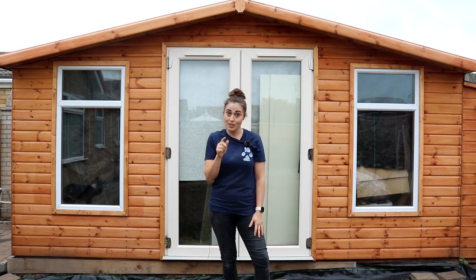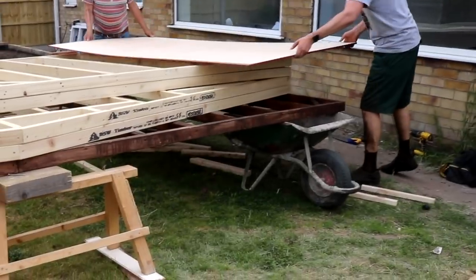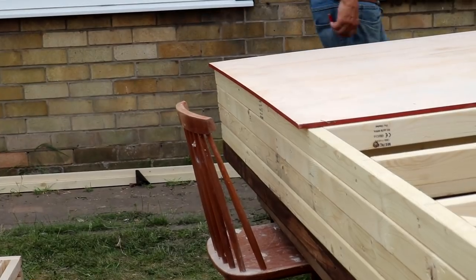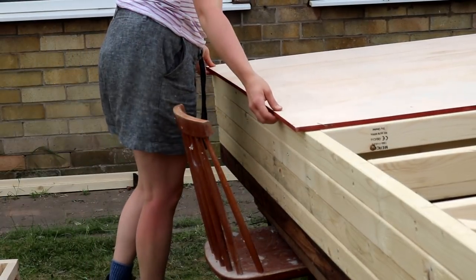Welcome back to part two of the summer house build. This week is all about how we cladded it, so keep watching if you want to see how we got on. First we worked on the far right side, which we only ply lined. The reason for this was we later planned to add a lean-to shed there, so it wasn't needed.